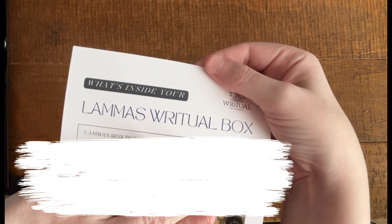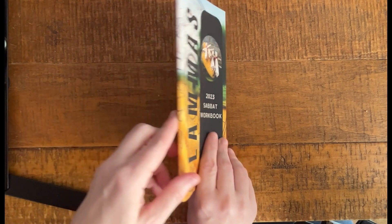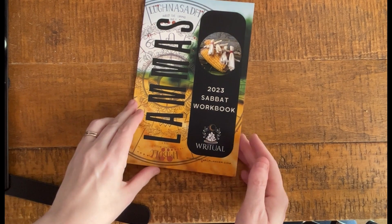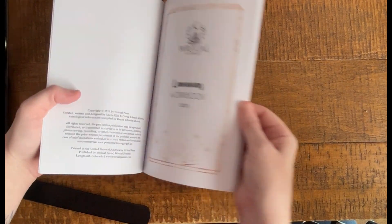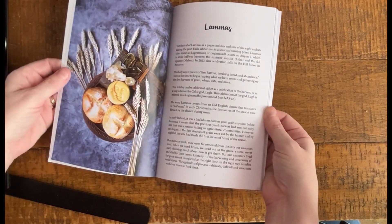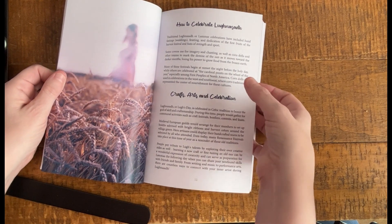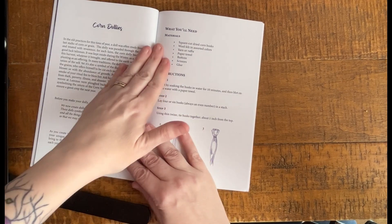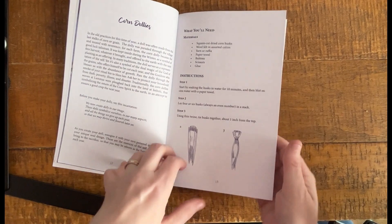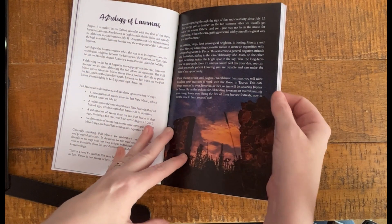Every box comes with a card that tells you what's inside and where it came from. I've removed that to keep everything as a surprise, but it's very useful if you want to know where to buy these items. First up is their own workbook. I like these little workbooks — they're small, so they're not too intimidating. It goes into information about the sabbat, the festival background, and some history. It includes suggestions on how you can celebrate, some arts and crafts — for example, corn dollies are very traditional, and it has a nice illustrated description of how to actually craft those.